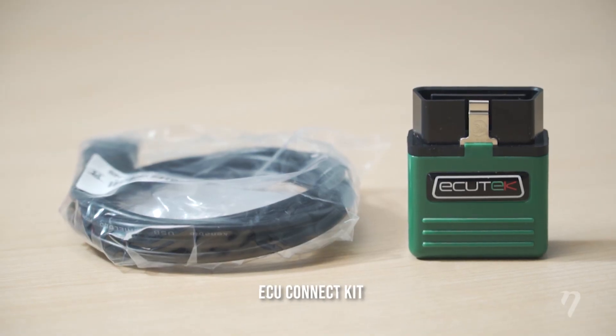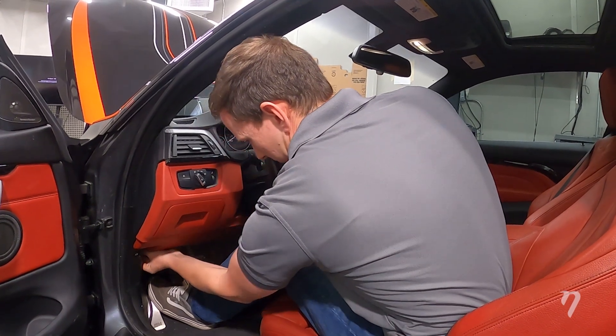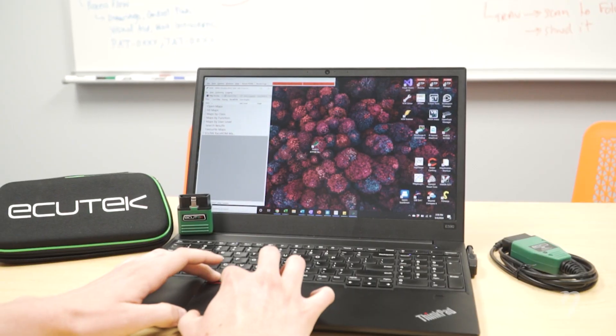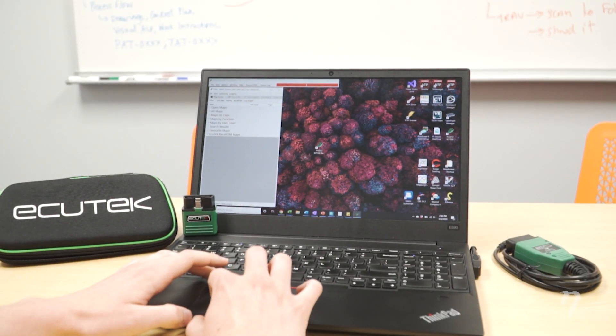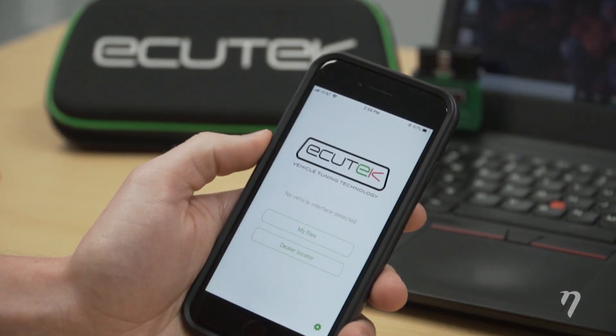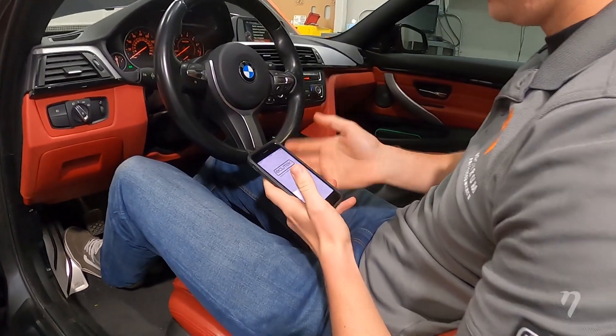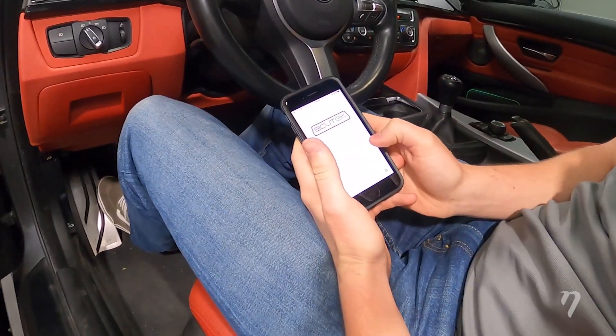The second is the ECU Connect kit, which allows you to connect to the vehicle via a Bluetooth dongle connected to the OBD2 port. This allows you to view and log vehicle data, as well as read and clear diagnostic trouble codes directly from your phone. As a tuner, I personally love this feature because it allows me to take data logs at any time as long as I have my phone on me.